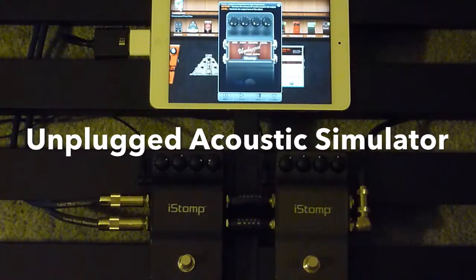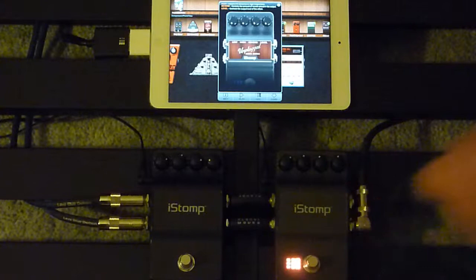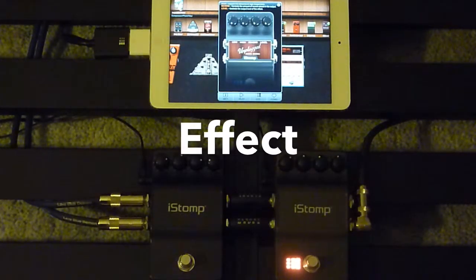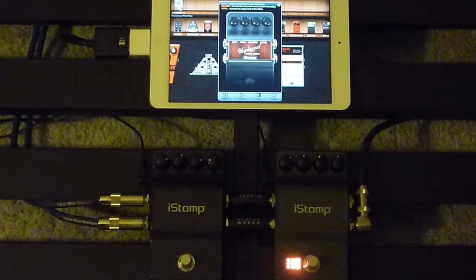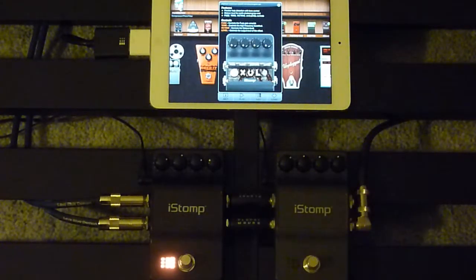Unplugged Acoustic Simulator Pedal. This is the Zuul — it's the first to end the world apparently. It's an octave down and it's also a fuzz.